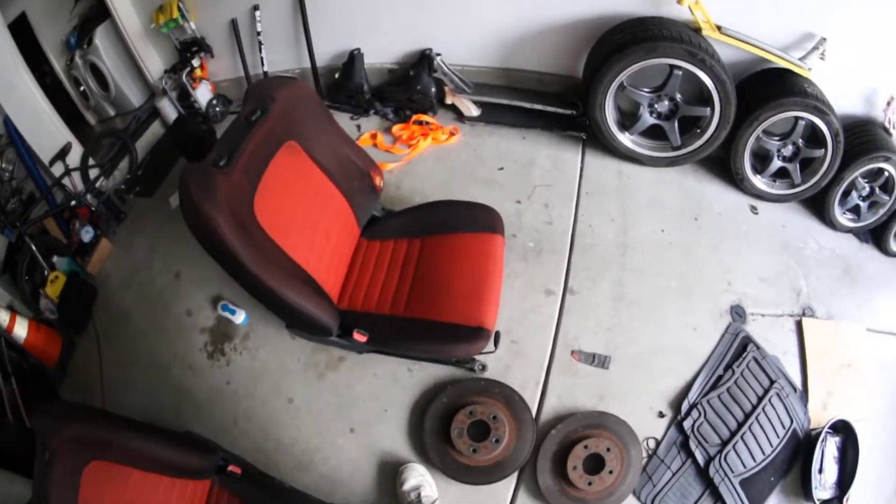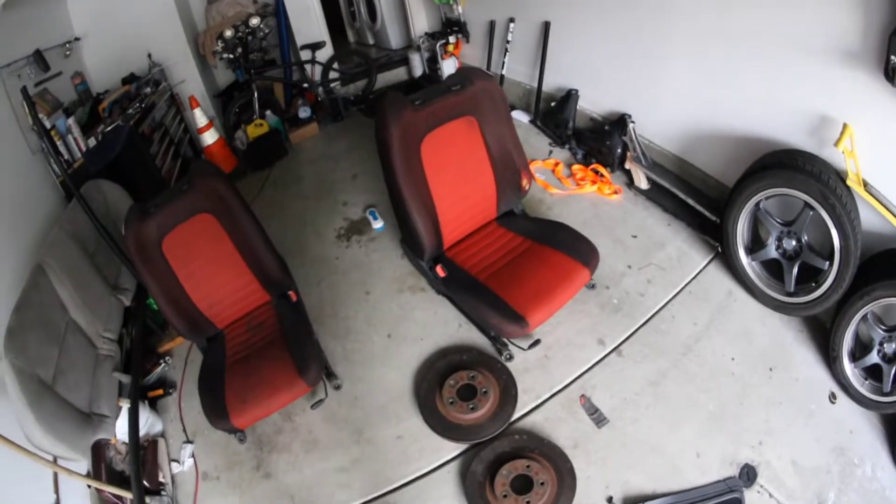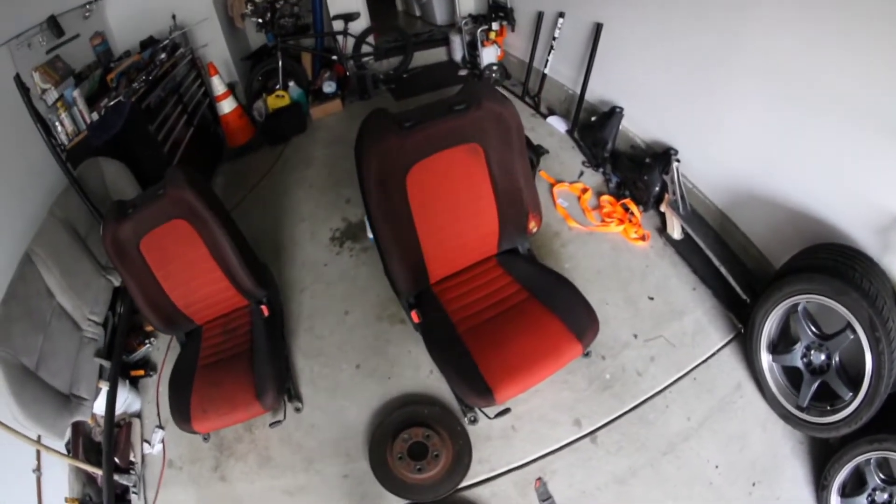It's basically bolt-in — you just have to drill out some holes and it really goes in the car just fine. So I'm going to go ahead and go over that stuff today.